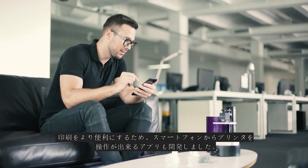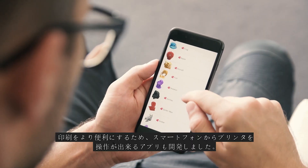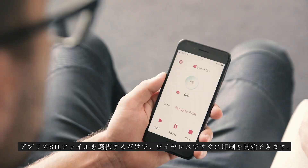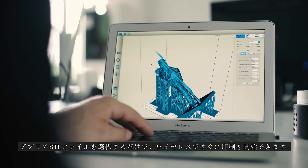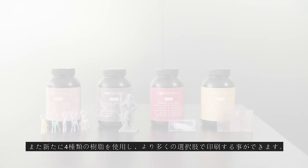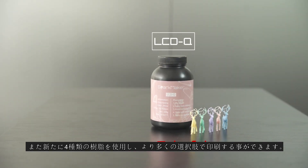To make printing more convenient, we developed an app to control the printer through your smartphone. Simply select the STL file in the app, and you can start printing wirelessly right away. We are also launching 4 additional types of resin, so you can have more options for your printings.